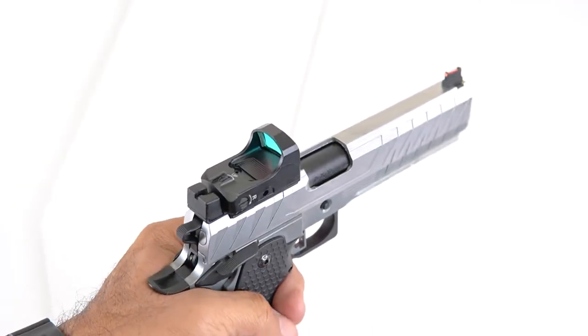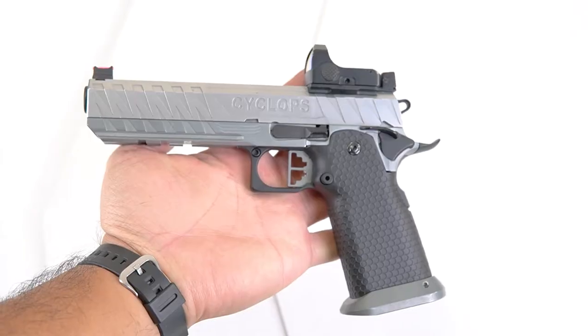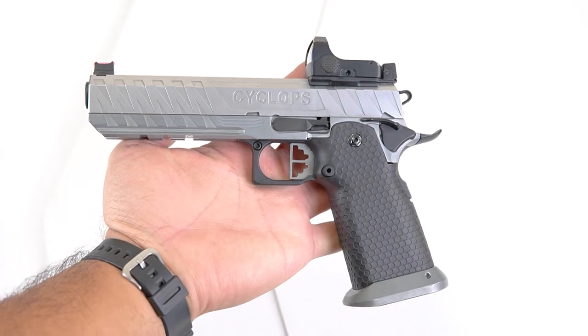Hey guys, Tank with Jag here. Today we're going to install a Bravo Combat Dot onto an Echo One Cyclops. This also works for the Quaza.